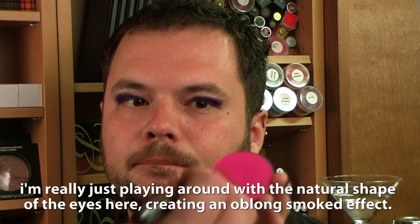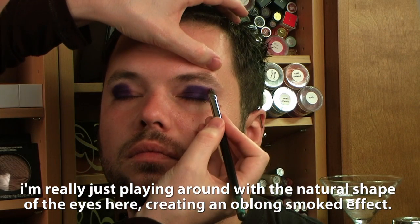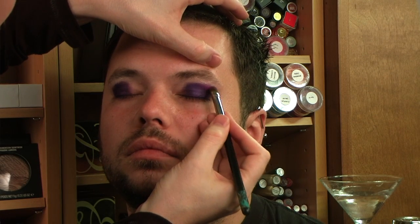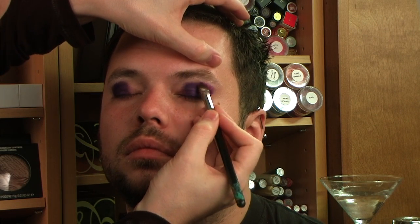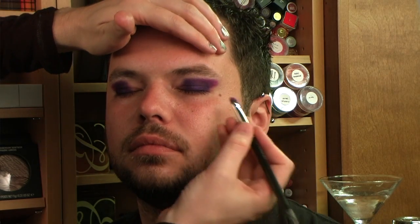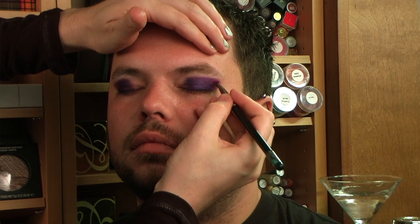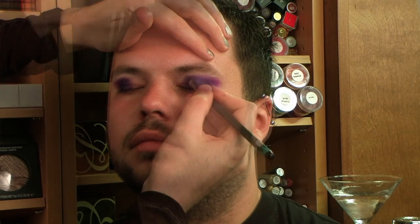Now I'm going to start playing around with some pinks. This is Full Fuchsia Blush, and this is going to go up in this corner right here. Now some Pink Pearl Pigment to kind of bring this all together. Pink Pearl is a lot like Stars and Rockets — it's a really cool pink, sort of lavender duochrome.